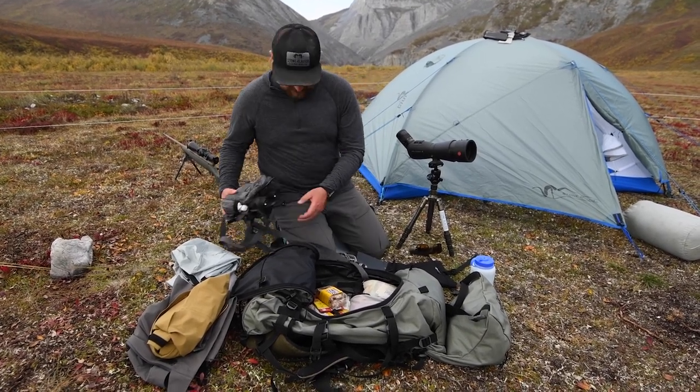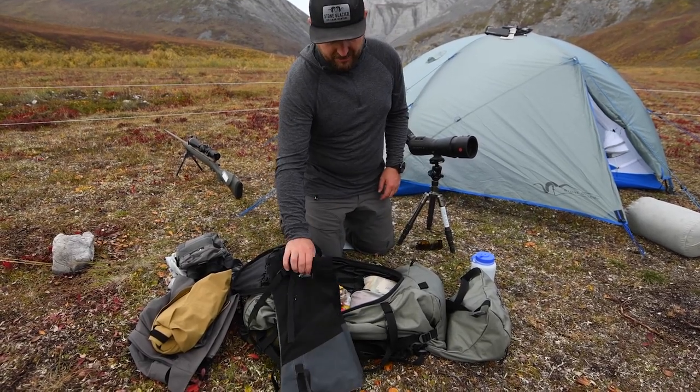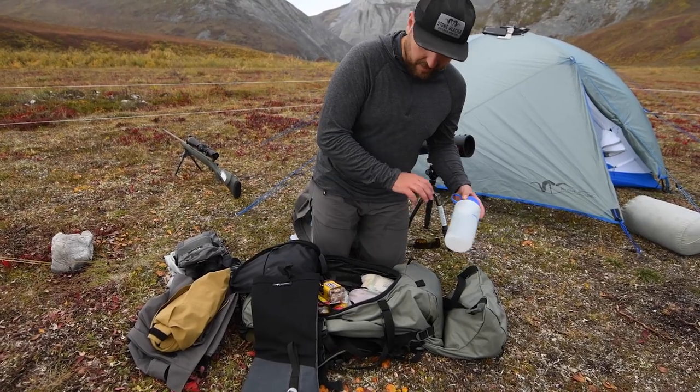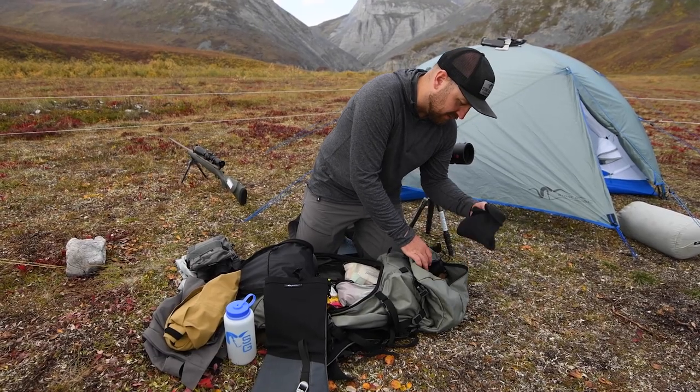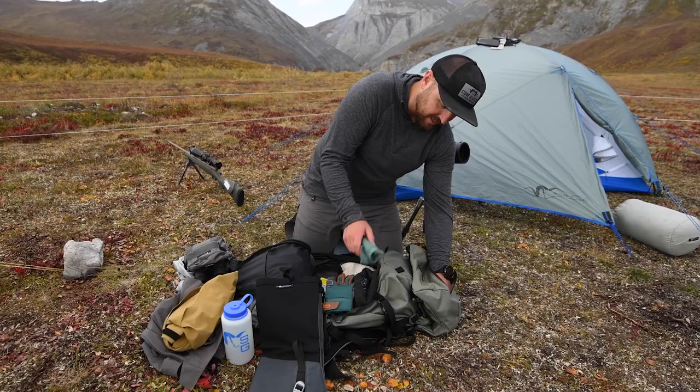These are the near-final Stone Glacier prototype gaiters that we'll be running, along with a water bottle. In my lid I keep stuff I'll get to pretty quick: stocking cap, gloves, neck gaiter.